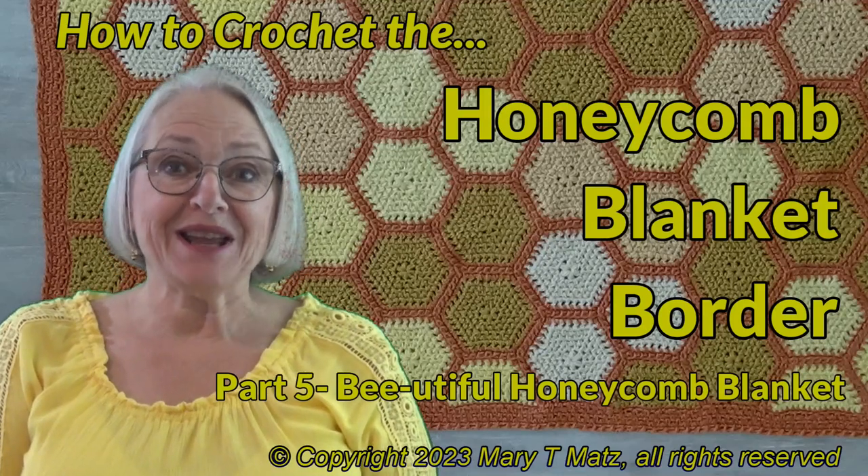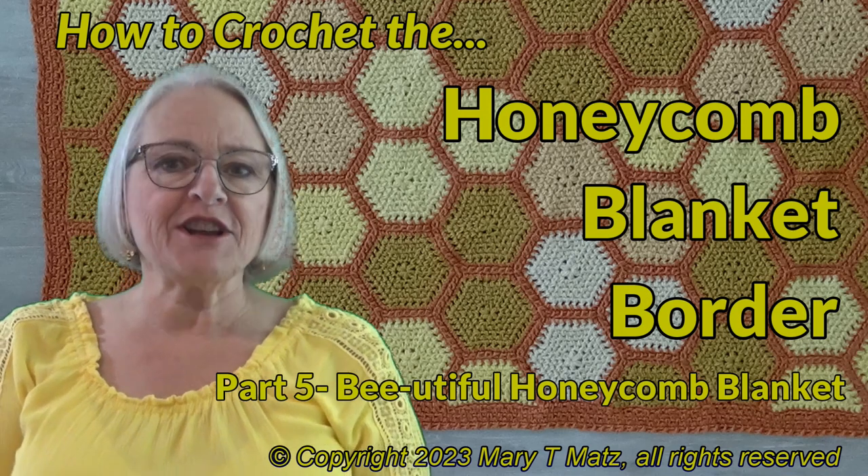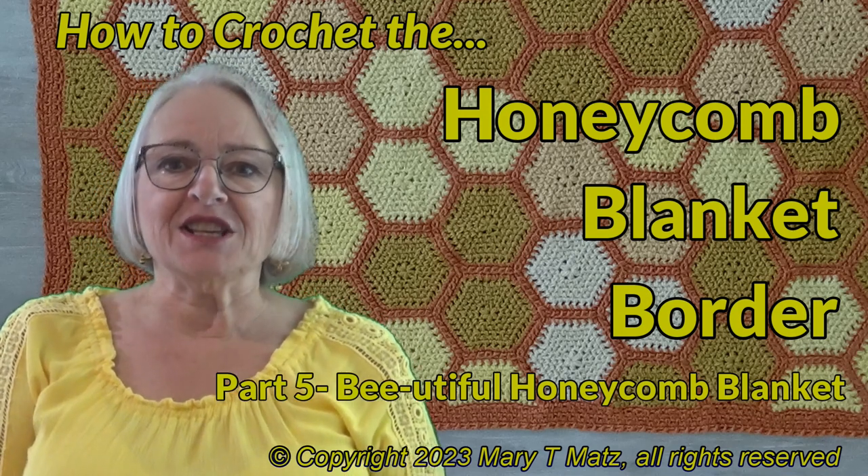Hi, I'm Mary Mann, creator of Twisted Yarns. In this video we will professionally finish the beautiful honeycomb blanket with a super easy outer border. The border not only straightens the edges between motifs, it also accentuates the honeycomb design.